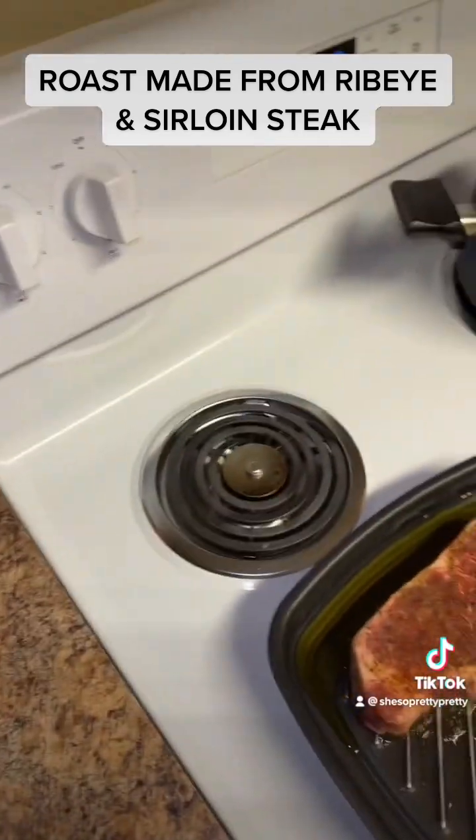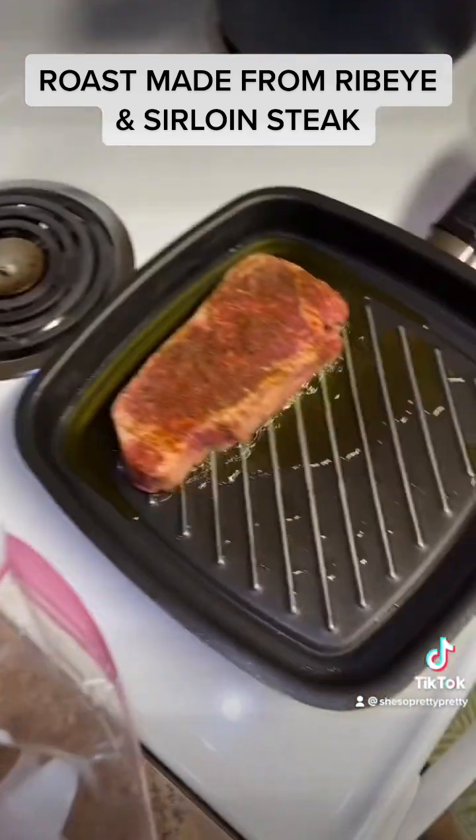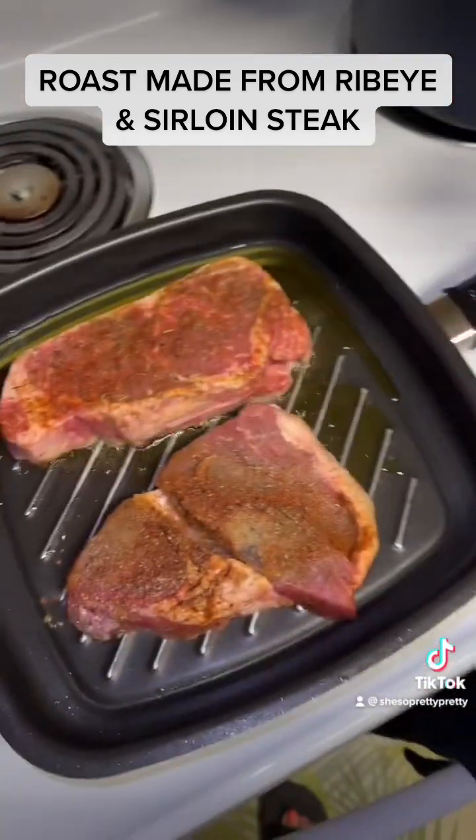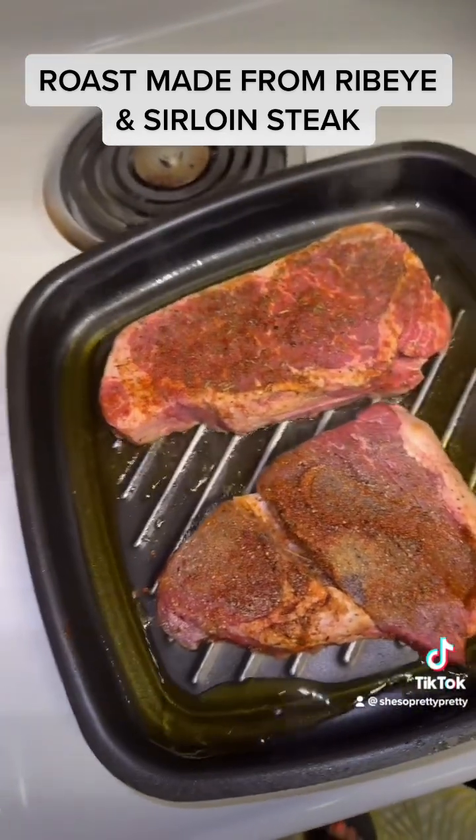And if you see the camera moving a lot, it's because I got one hand — I'm trying to record and I'm trying to cook with the other one. I don't have anyone to record for me.